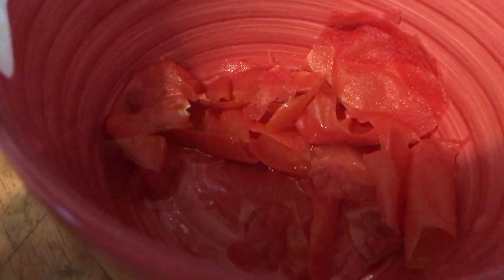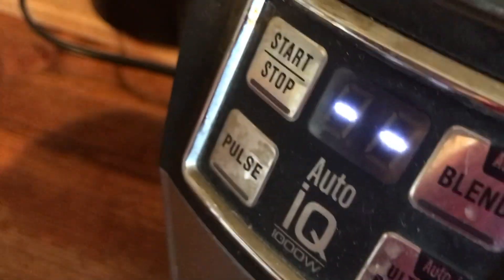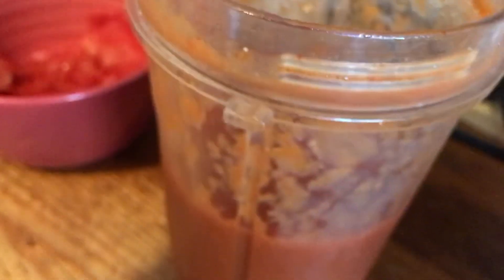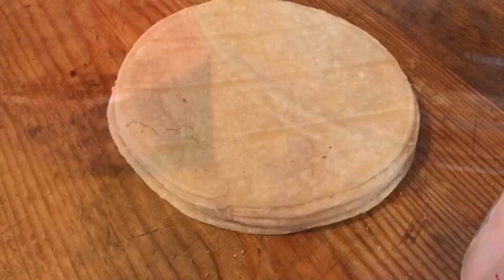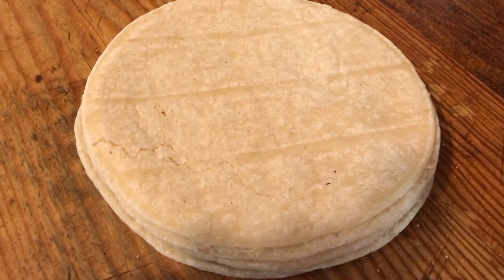On frozen tomatoes, I think the skins are kind of tough, so I peel them off. They're very easy to peel off frozen. I put the tomatoes in the blender. It was six chilies that I used and two tomatoes, and I blended it together with a clove of garlic. I turned the sound off because I didn't want you to have to go through that noise. I just blended it in my ninja. Blend it in whatever blender you have.